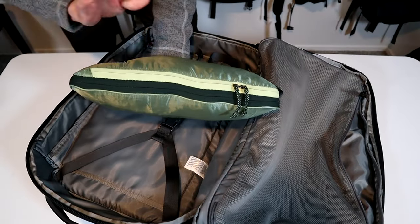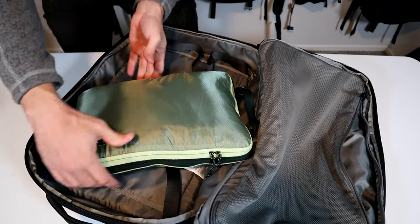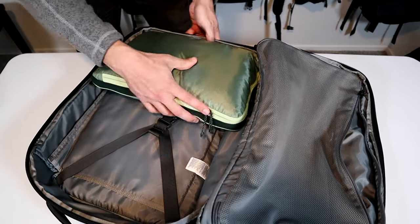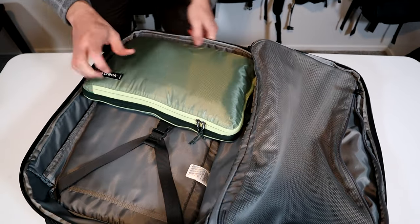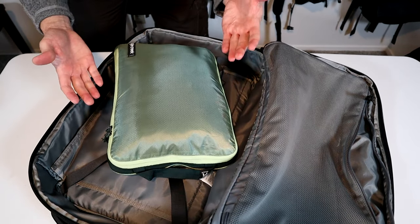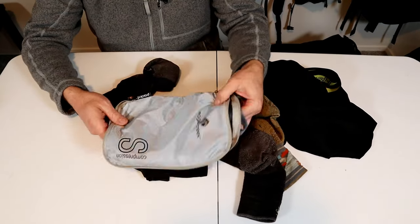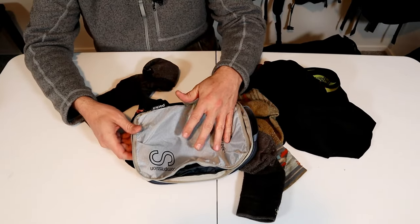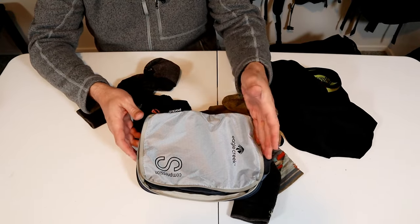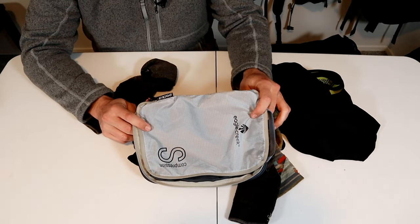This is a medium Eagle Creek Isolate packing cube with dimensions of 14 by 10 by 3 inches. I find this size works almost universally for packing in larger packs — generally fits in well sideways. And in a smaller pack it's going to fit in well lengthways. I find these small cubes work great for socks and underwear. This is an older style Eagle Creek Spectre compression cube — it's 10 by 7, and it's almost identical to the current Isolate version.